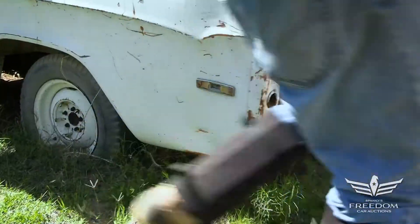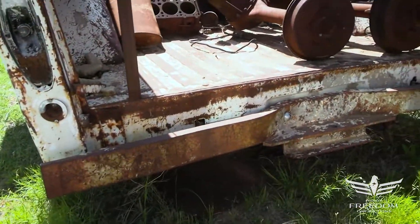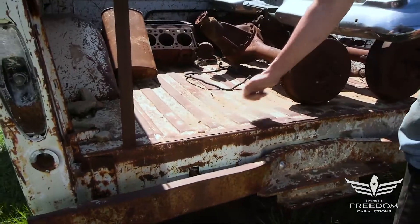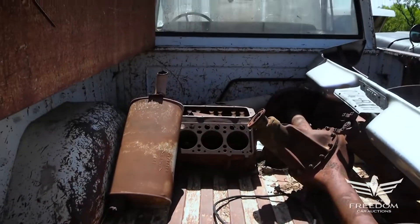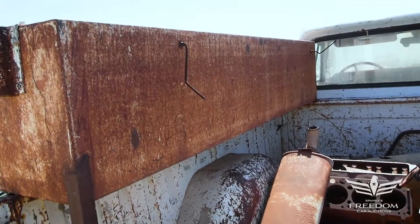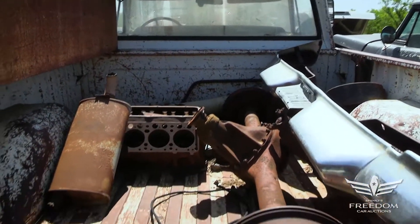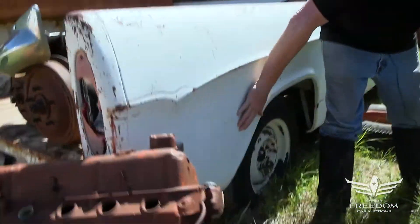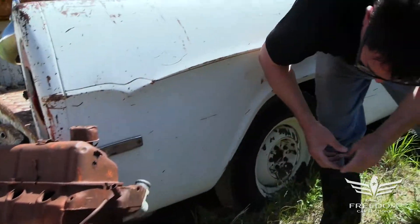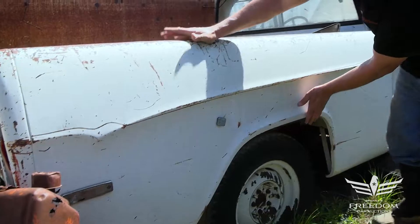Going around to the back of the truck — an industrial step bumper, not stock, but that's okay. The bed floor has seen plenty of use, but it is rust-free. Looking good. The wheel houses are nice and solid — small dents, but not rotten, not rusted. Coming over to this side, this is beautiful. This side of the bed is almost shiny, original paint still in effect. Beautiful down low. No rust at all on this bed.